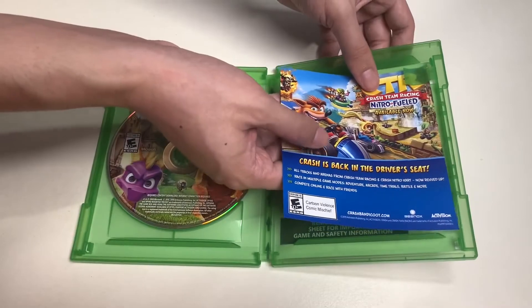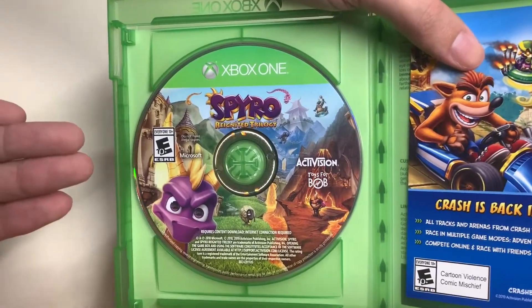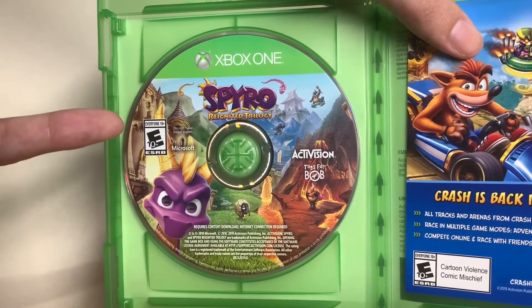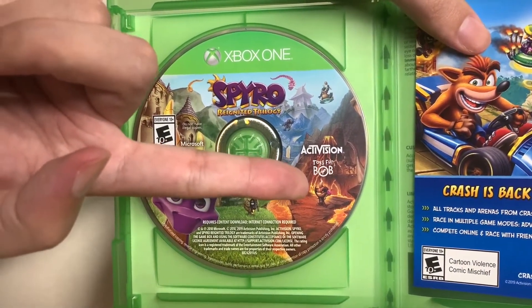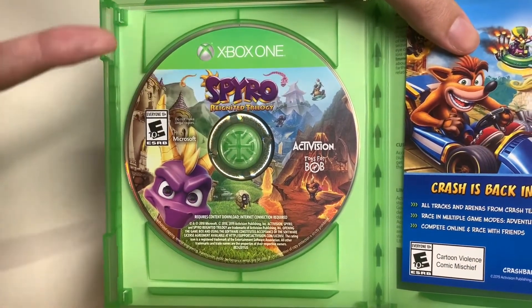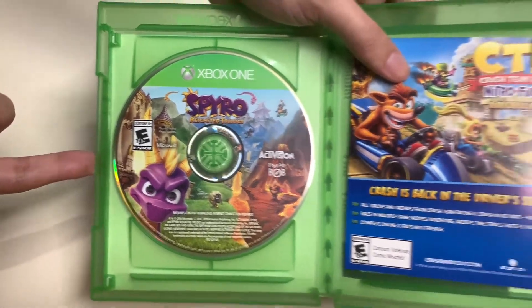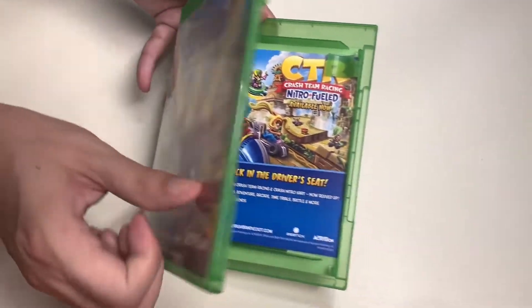On the back side of the leaflet is content in a different language. Now let's check out the game disc design for Spyro Reignited Trilogy. Here's the game disc design, which I really love - you have Spyro and three different scenes from all three games: Ripto's Rage from Spyro 2, the third Spyro game Year of the Dragon, and the first game Spyro the Dragon. I really love the artwork - that's why I love buying physical copies of video games.